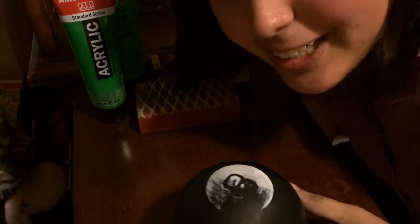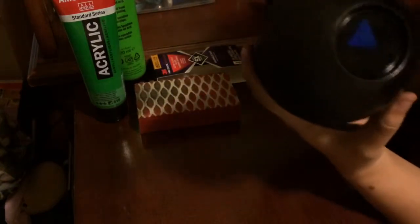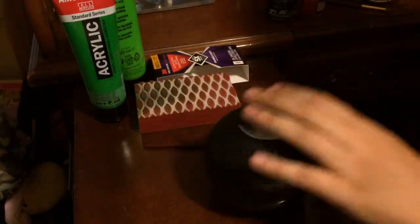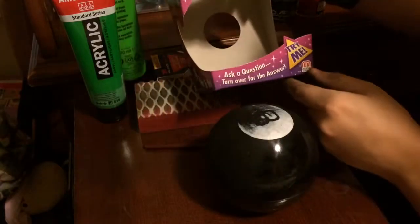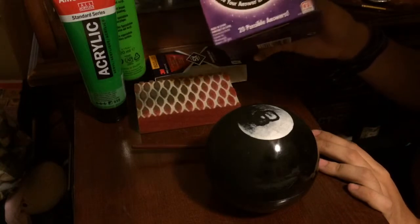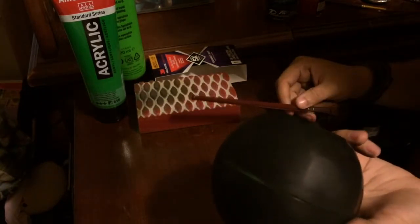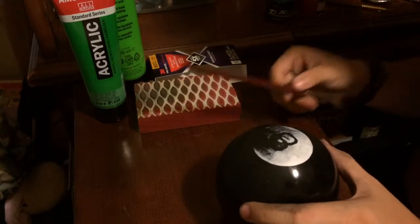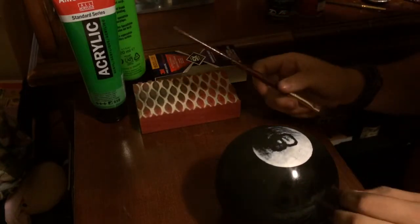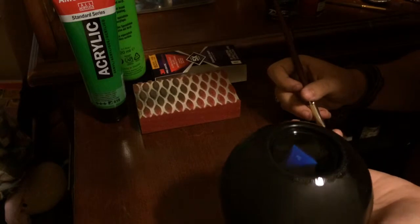I'm doing an eight ball because it's cheaper for me. It also depends on where you live and what the prices of the eight balls are. This magic eight ball was more or less around five to eight dollars at my local Walmart. You can get them almost anywhere that they sell toys — like here in San Antonio we have HEB, or probably at a dollar mart or something.